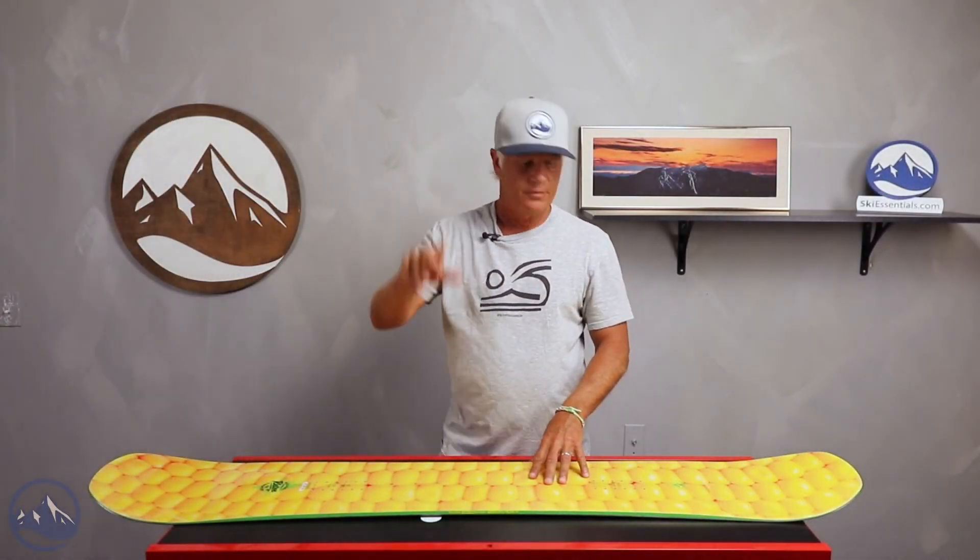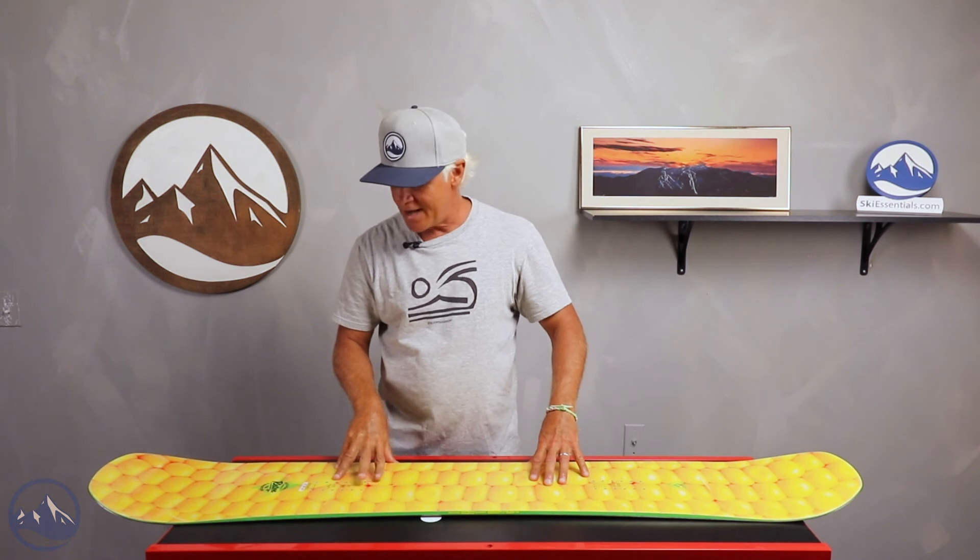Hello snowboarders, JG here at Ski Essentials. I'm here today talking about the Rossignol Retox.